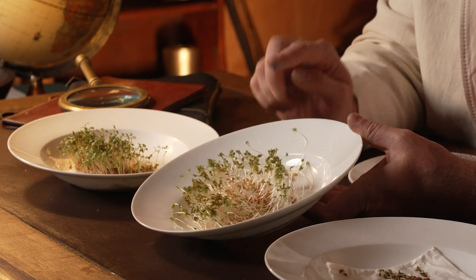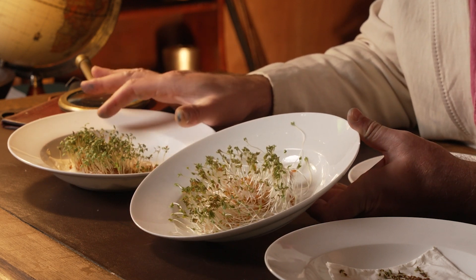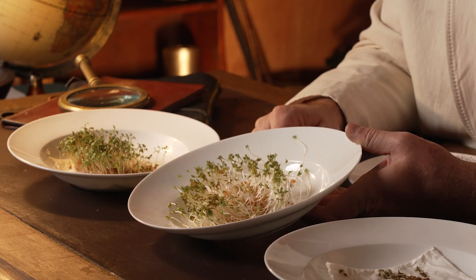The reality is, if we kept these little seedlings in the dark, they would eventually starve and die because they need to photosynthesize in order to grow healthily. And that shows the difference between these ones here in the sunlight and these ones here in the darkness.